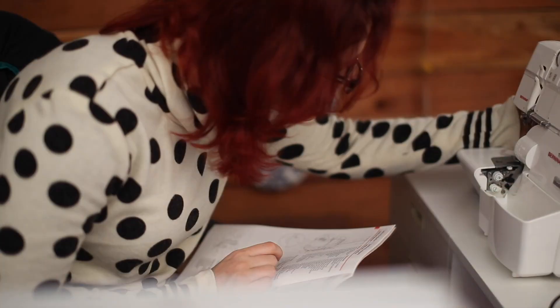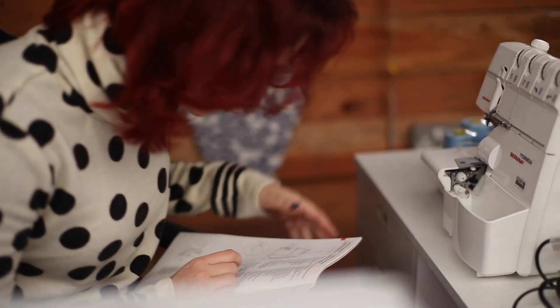The first pattern I wanted to make was the Seamwork Astoria, paired with the charcoal gray four-way stretch cotton spandex. Then I wanted to make the Sew Over It cowl neck top using the French terry. Have a look and see how I got on!